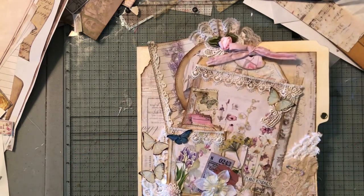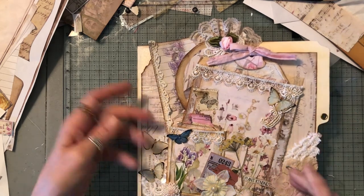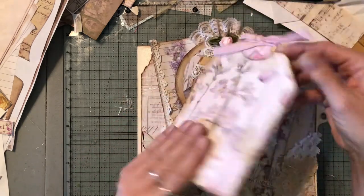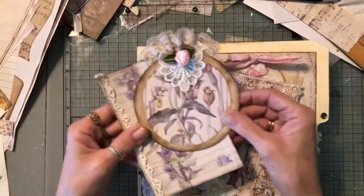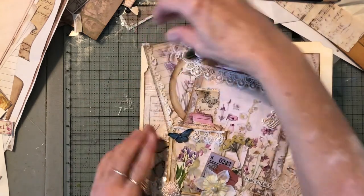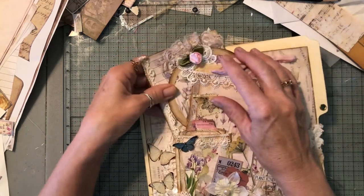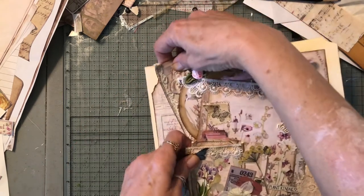Let me just make sure you can see all of this. So this is what it is — it's an altered file folder. It is intense but it was so much fun. I'm missing a little dangly piece here that I haven't done yet. So this is the front — there's a pocket here and a giant tag in there, and then there are two tags in the side. This one is not going in my shop because I want to keep one for reference. It's time consuming. Do you see all the little details and the little things?